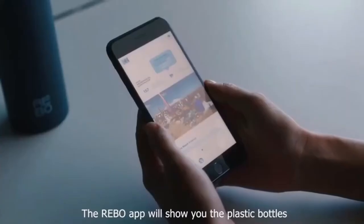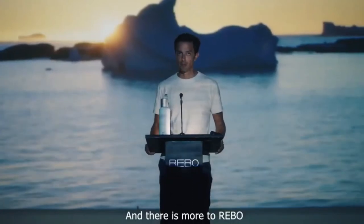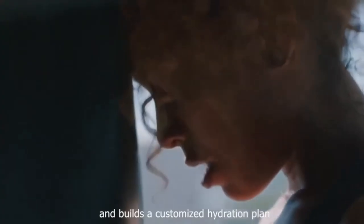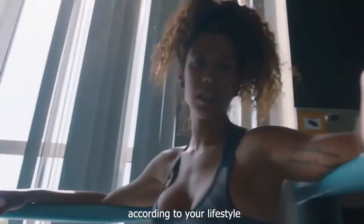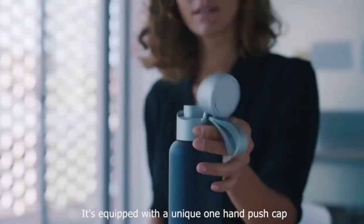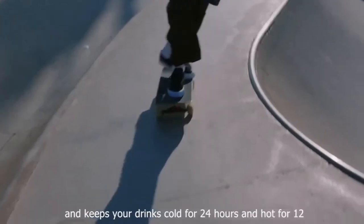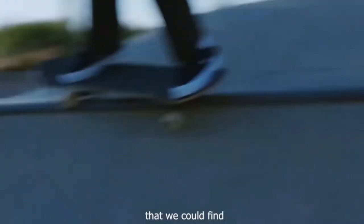The Rebo app will show you the plastic bottles that are being collected thanks to you. It tracks the water you drink and builds a customized hydration plan according to your lifestyle. The bottle reminds you to stay hydrated by lighting up. It's equipped with a unique one-handle push cap and keeps your drinks cold for 24 hours and hot for 12, because it's made of the best stainless steel available.